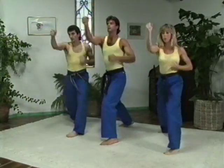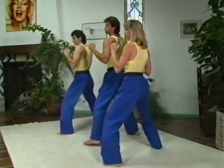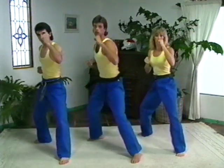Switch. High punch. One. Two. Three. Four. Under punch. Ready? One. Two. Three. Four.